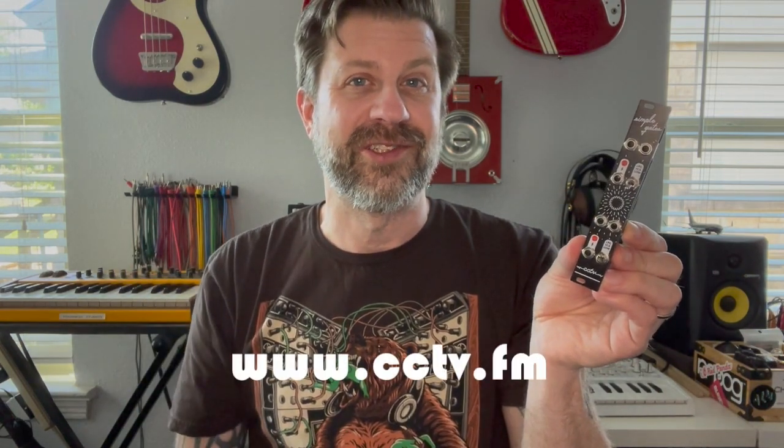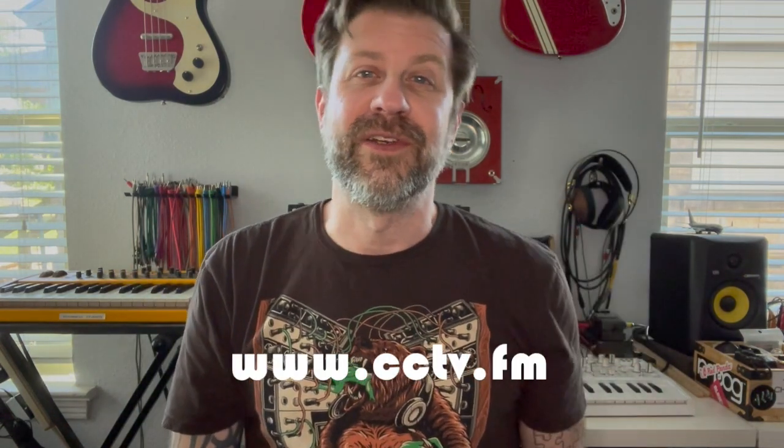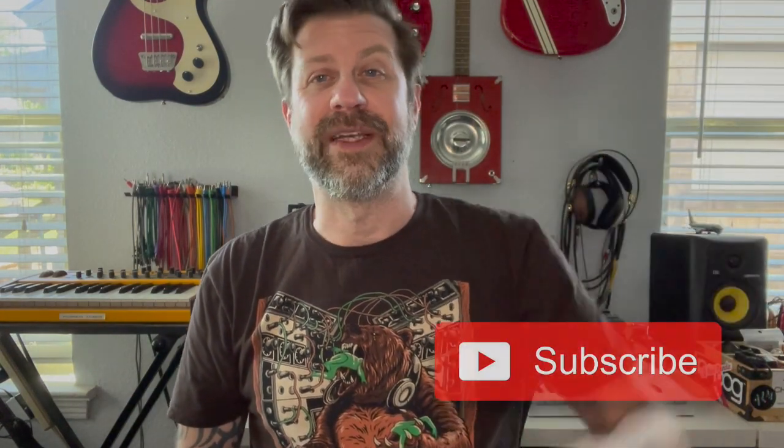That's this little module — super inexpensive, super easy to build, very useful in your system. It does not require power, so even if you're at maximum power saturation you can squeeze it in. It's 4HP, really nice, and I really like it. CCTV seems like a good company — I have no affiliation with them, I just like their module. Check out their website. Really appreciate you tuning in today — if you like what I do, hit that subscribe button and give this video a thumbs up. Look for more videos with this in the future.